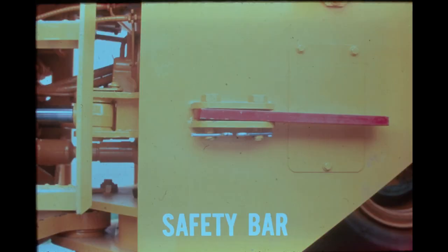A bar and two pins are provided on the left side of the rear frame. As a safety precaution, these should be used to lock the two frames together when the machine is being serviced or transported. Always check that the bar and pins have been replaced in the storage position before operating the machine.